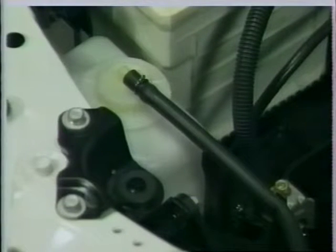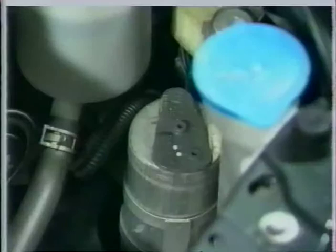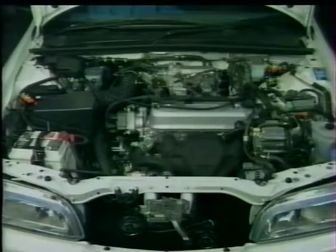Sur les modèles à ABS, vous trouverez également un autre boîtier fusible à l'avant de la suspension. Ce boîtier abrite les fusibles de l'ABS ainsi que le relais de pompe d'ABS. Devant la batterie, vous trouverez le vase d'expansion du circuit de refroidissement. Sur le côté gauche, vous trouverez le réservoir à liquide de lave-glace, le déshydrateur de la climatisation si le véhicule en est équipé, le réservoir de liquide de direction assistée, et derrière celui-ci, sur le dessus de la doublure d'aile, la plaque d'identification du véhicule.